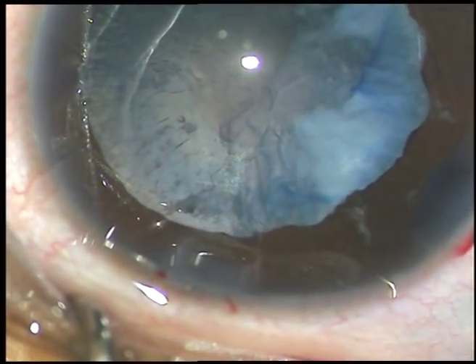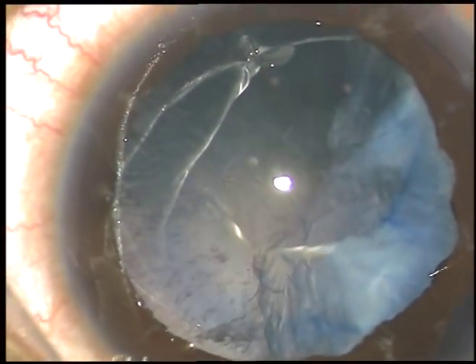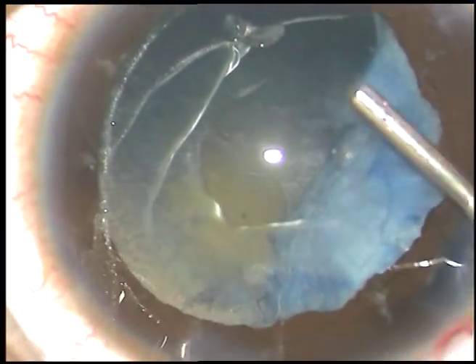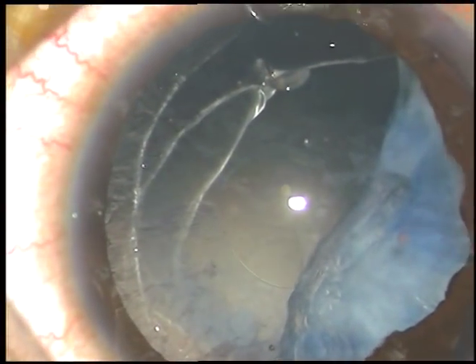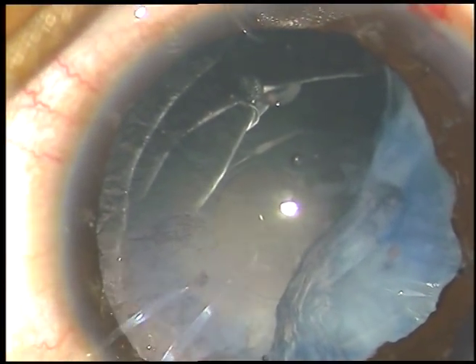In this case, since the patient is nine years old and I am doing this case under local peribulbar anesthesia, and since the patient will be able to cooperate for YAG laser capsulotomy, I don't want to do anterior vitrectomy and posterior capsulorhexis in this case.